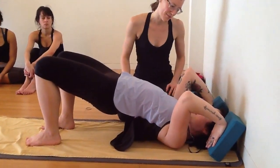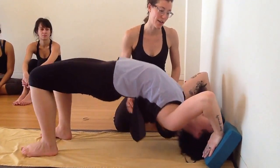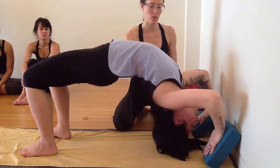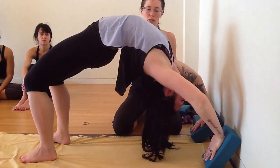Now this is the freaky part — trust the blocks. Push into the blocks, lift onto the top of your head. Hug your elbows in and stretch your chest to the wall. Push down to lift up. Keep pushing into your feet a little bit more. Take a breath.